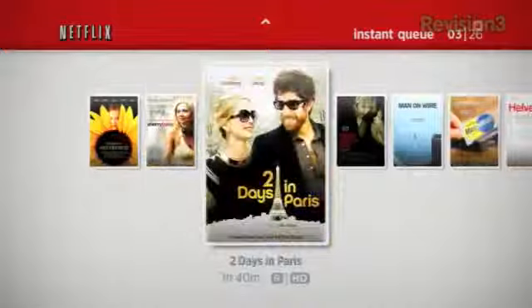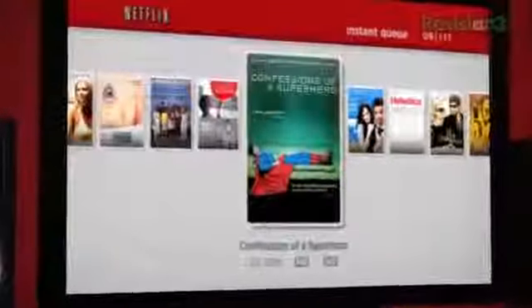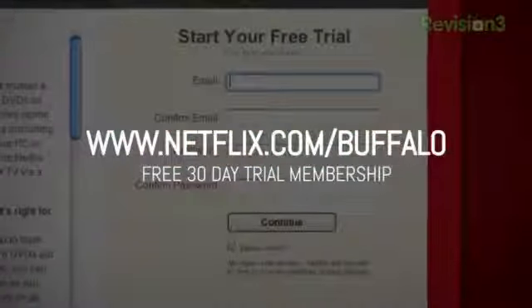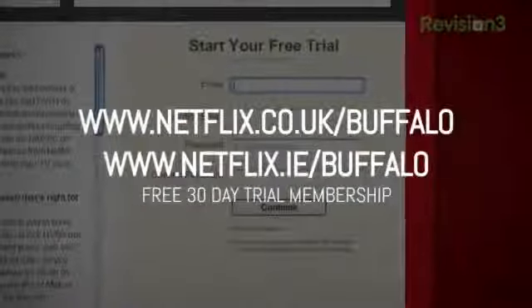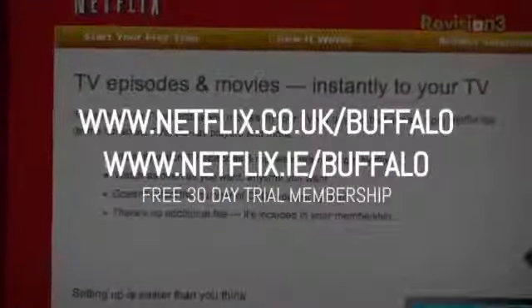Let me take a minute to talk about something that's not maddening — our friends and sponsors at Netflix. Netflix streams TV shows and movies directly to your home, saving you time, money, and hassle. As a Netflix Unlimited member, you can instantly watch TV episodes and movies streaming directly to your PC, Mac, or right to your TV with your Xbox 360 or Wii console. Watch as many movies as you want, any time you want, and cancel any time. For a limited time, get a free 30-day trial. Go to netflix.com/buffalo. If you're in the UK, go to netflix.co.uk/buffalo, or in Ireland, netflix.ie/buffalo.